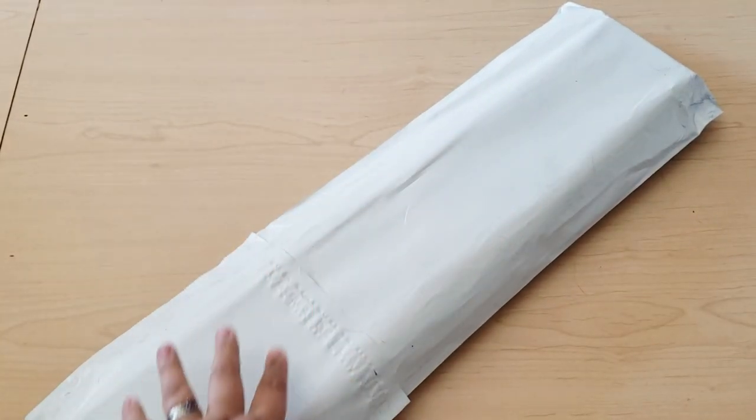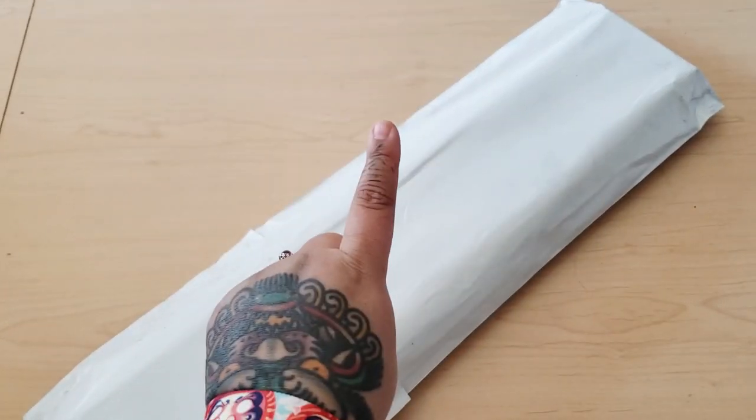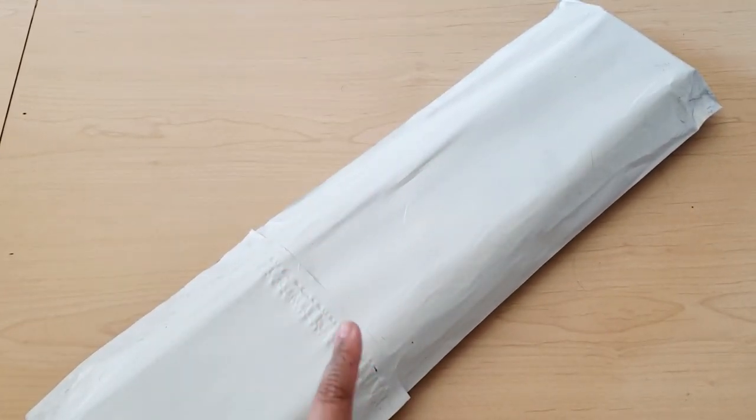Hello, my beautiful fart faces! Today we have an unboxing from Distracted by Diamonds — I almost forgot — Distracted by Diamonds.